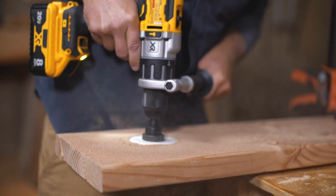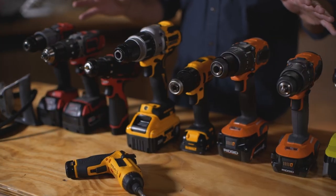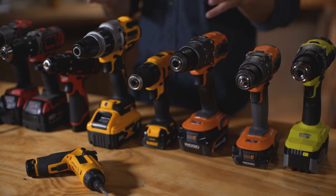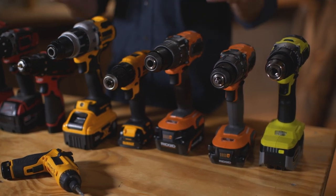Manufacturers offer drill drivers in a variety of configurations that meets every budget. You can buy a bare tool or you can buy them as a kit that comes with a battery and a charger. These kits can vary from $50 to $350.